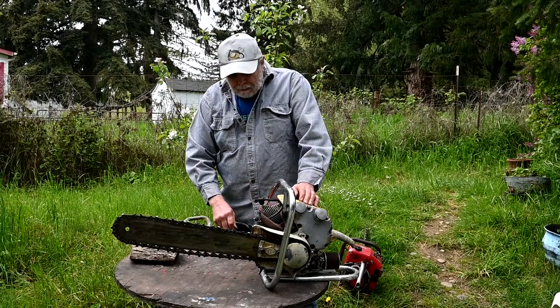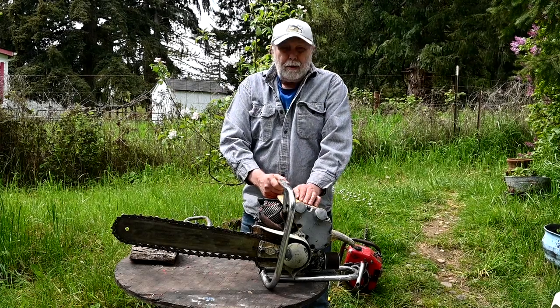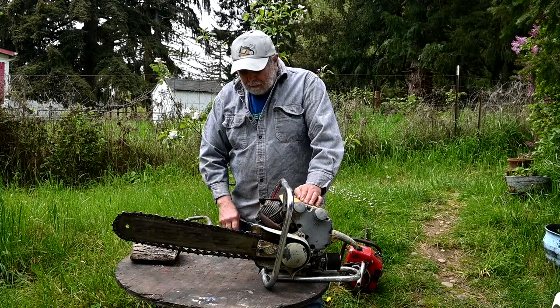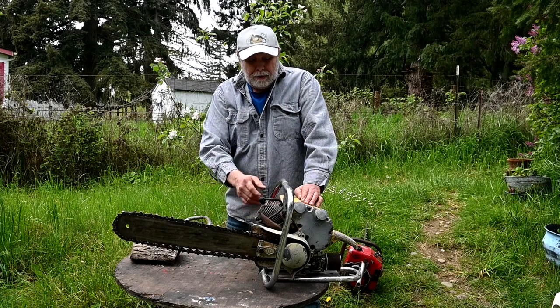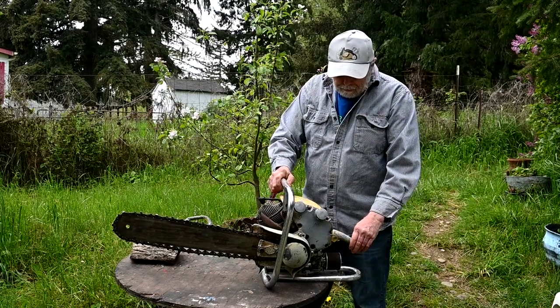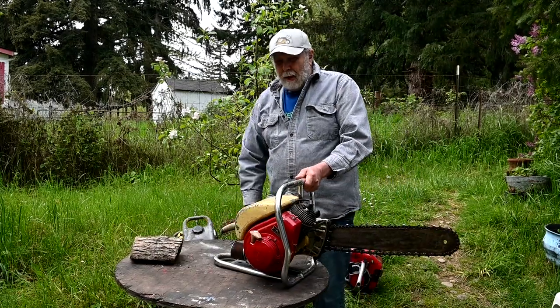This saw here is kind of an interesting piece. This is a Titan Model 30 that was made in Seattle — a 1954 model, 77cc, uses a West Bend engine, which is a proprietary bought-out motor. The early Titans had the engines and everything made in-house.